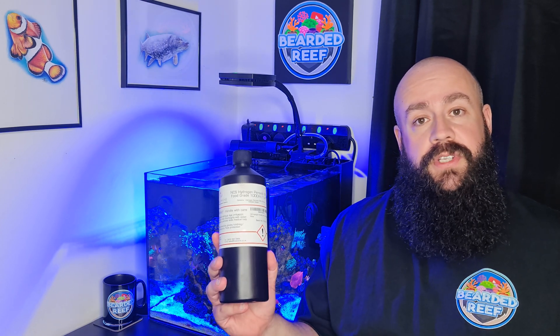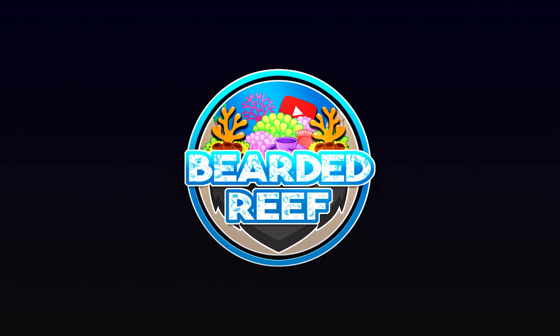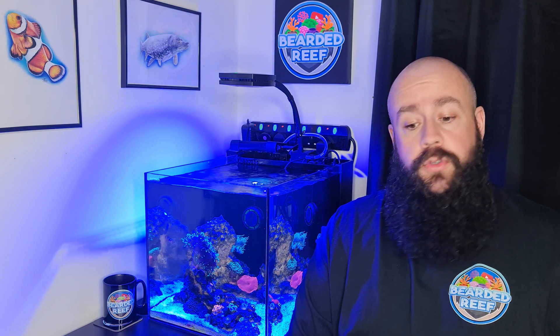Hi everybody, welcome back to Be The Reef. My name is Ross. In today's video I'm going to take a look at how I dip my corals in hydrogen peroxide. Thanks very much for joining again. I hope you enjoyed the previous video — I tried something different, don't know if it worked or not. In this video I'm going to show how I dip my corals in hydrogen peroxide.